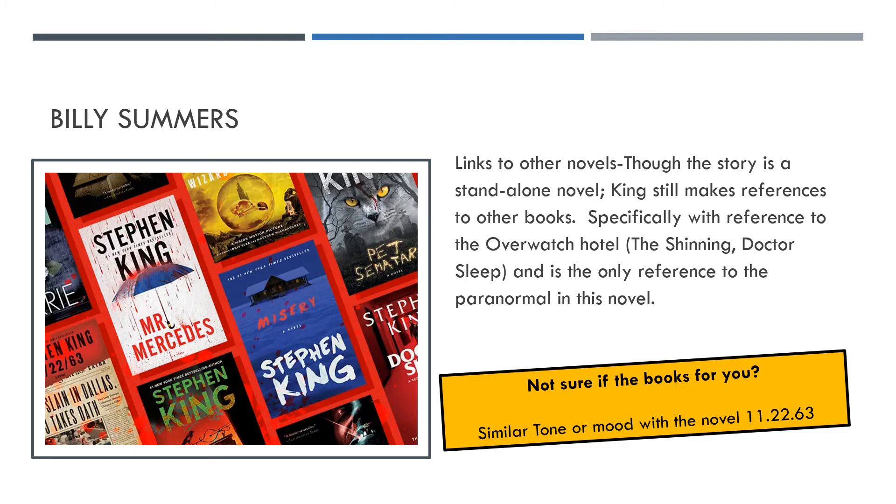A lot of Stephen King's novels have links to other characters or other books. There isn't really a massive link to anything else here — the only reference is to the Overlook Hotel. If anyone has heard of that before, it comes up in The Shining and also in Doctor Sleep. It's only very briefly mentioned towards the second half of the book, and it doesn't really have a massive effect. It may be used to create a sense of the paranormal, but it's not something that has a big impact within the novel.